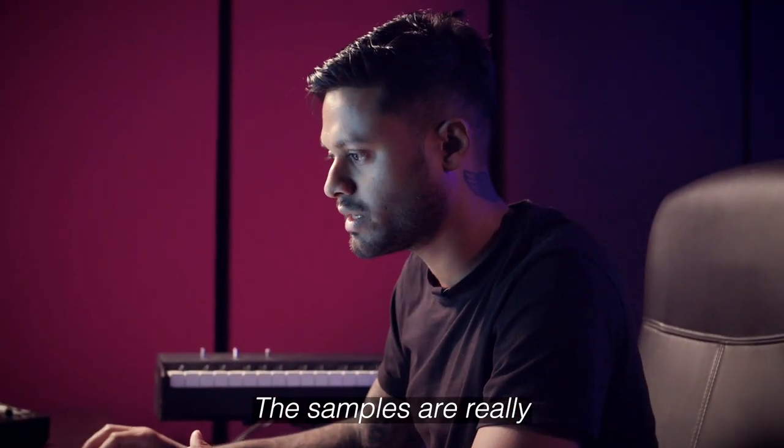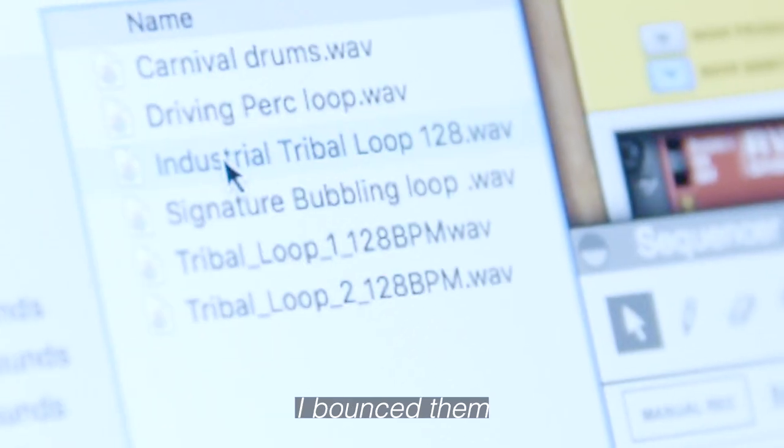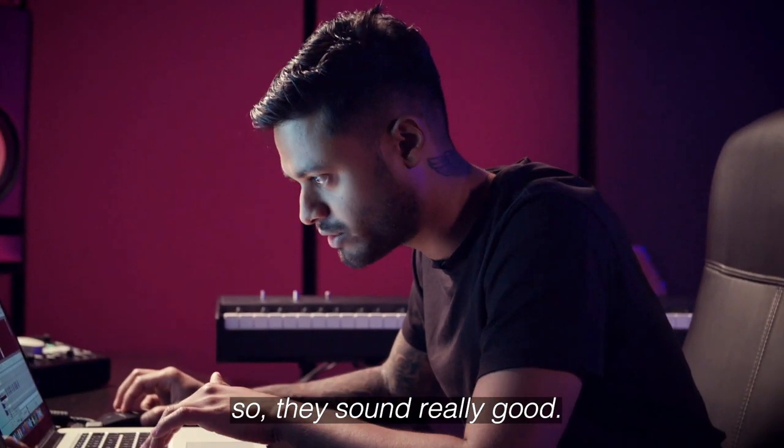The samples are really high quality. I balanced them and processed them already, so they sound really good.